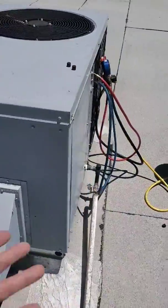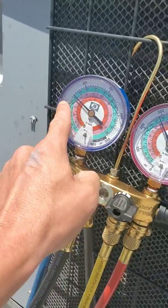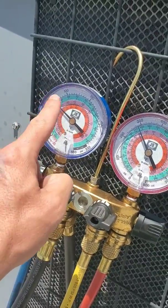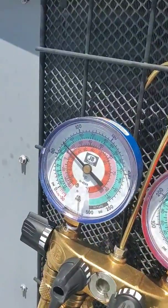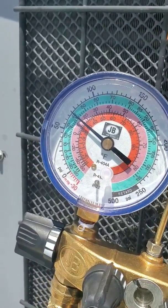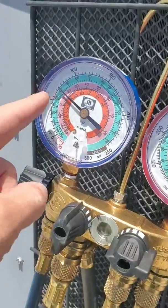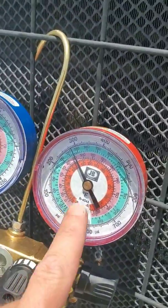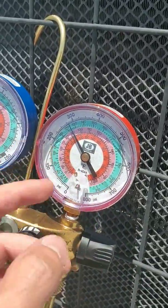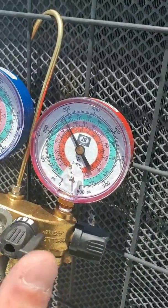You can look at your gauges as a diagnostic tool. If your head pressure is around 300 but your low pressure keeps dropping and dropping, either your indoor blower is not running, your coil is plugged, or there might be a restriction in the line somewhere. Whenever you restrict air, your suction pressure will drop. If your condenser fan isn't working or the coils are dirty, your head pressure will climb until it trips the high pressure switch — which usually runs around 450 to 550 psi, depending on the unit.